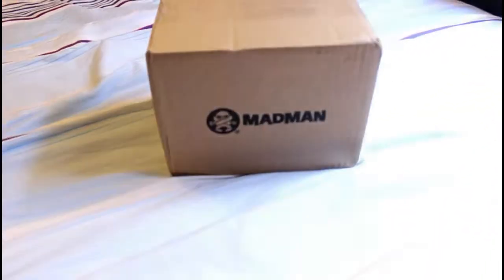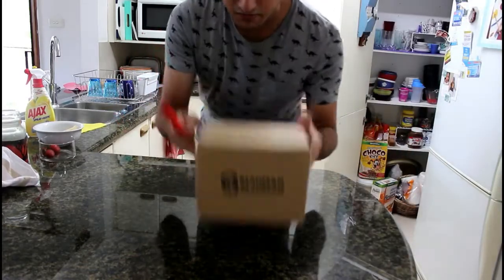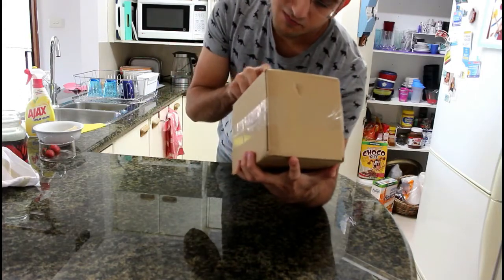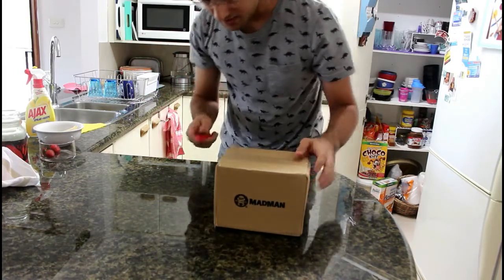And it's all part of that review month I was planning. So, without further ado, here it is. Alright, so here's the box. Mail to Jonathan Wisco from Madman — there's the logo.